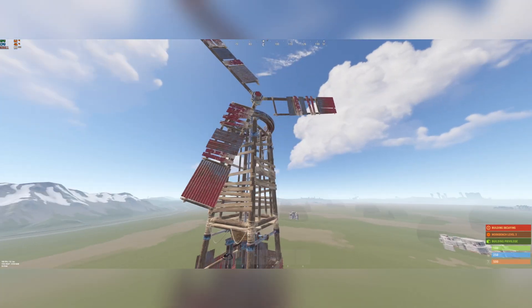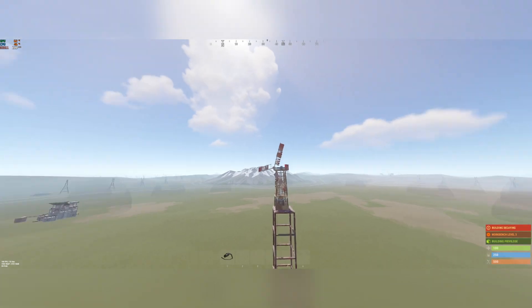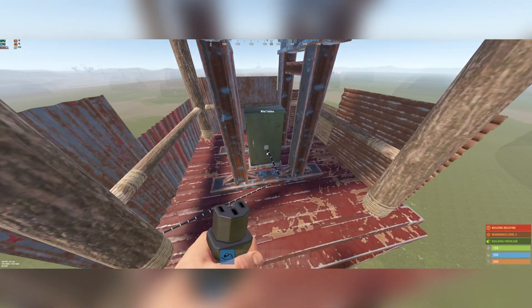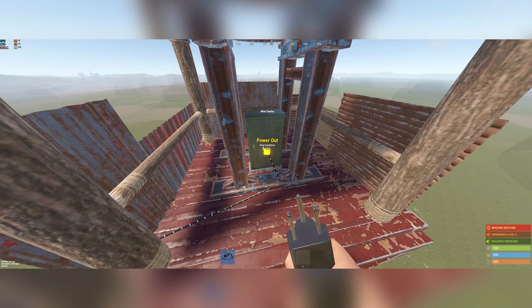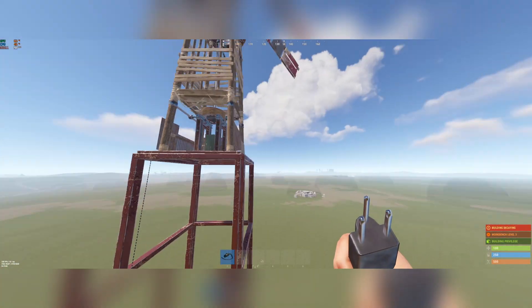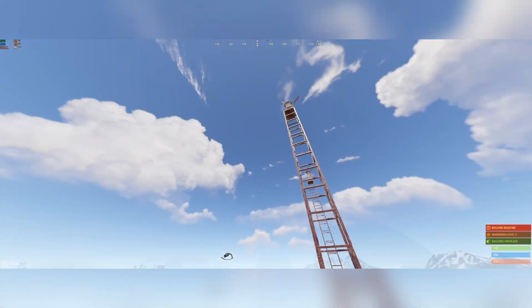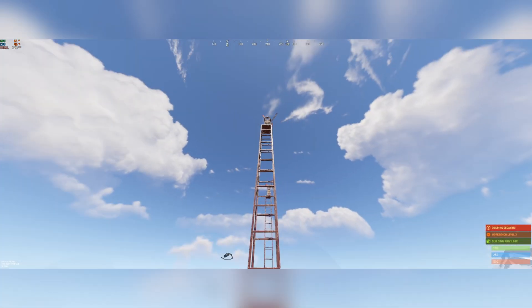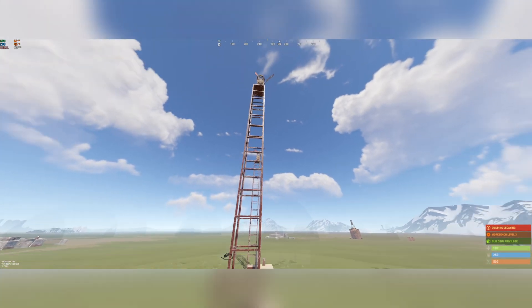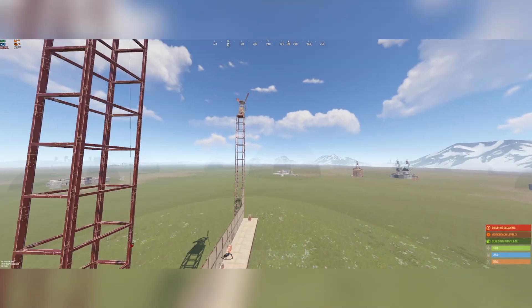We're gonna start with windmills. You should put them at least 14 stories high — well, not at least, that's just where they get about their maximum. It'll fluctuate, but it goes all the way up to 150 power output. Usually I have one about 3 above my base, but if you want the maximum output, you're gonna need 14 stories tall.